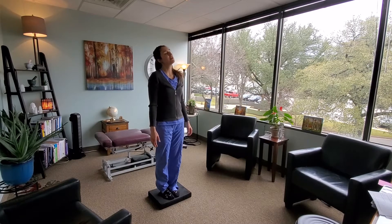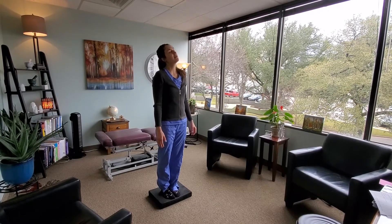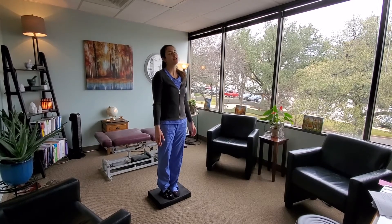Now for checking the posterior canals, we're going to move our head back and have our nose towards the center. Three seconds there, checking to see how much sway.